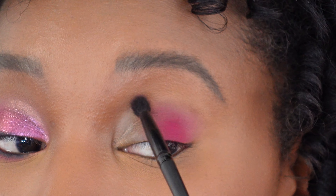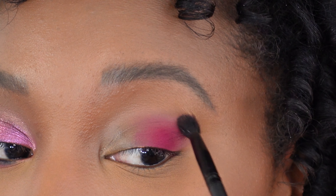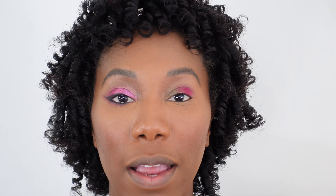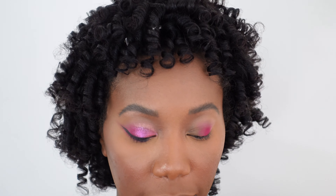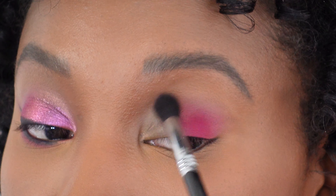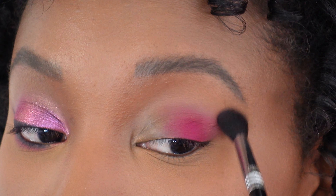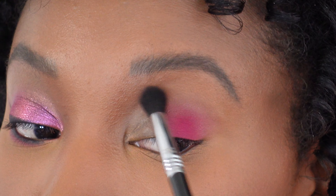We are bringing this a little further over, going more into the crease to carry that darker color. Now I'm going in with a bigger fluffy eyeshadow brush in that same pink, just to make sure everything is really really nice and blended. I'm going over that area where we just applied that color to make sure the crease area is looking good.